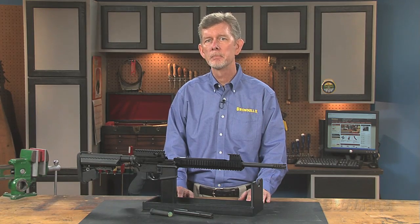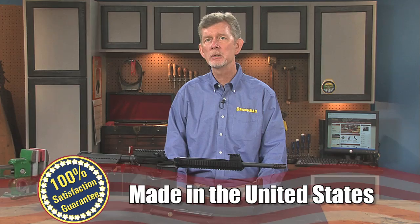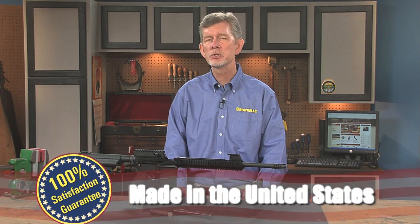Magazines are available separately. Like all products sold by Brownells, the AR-57 upper receivers by 5.7 Center are backed by a 100% unconditional lifetime satisfaction guarantee.